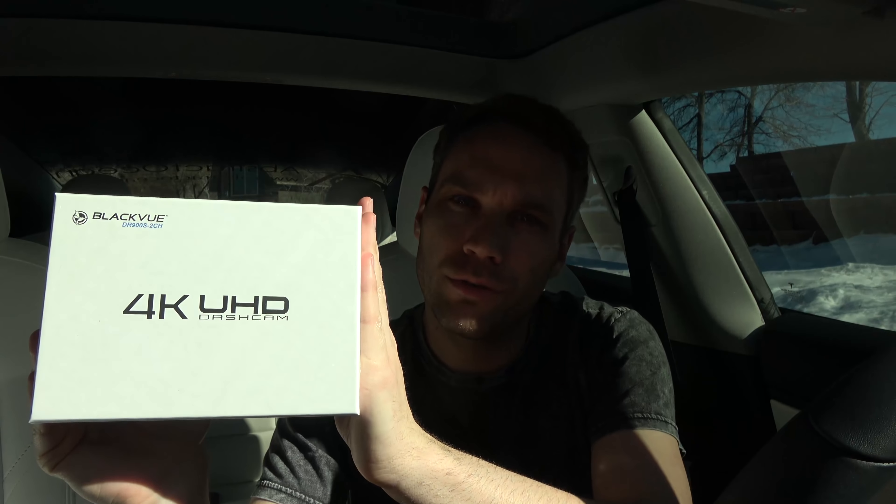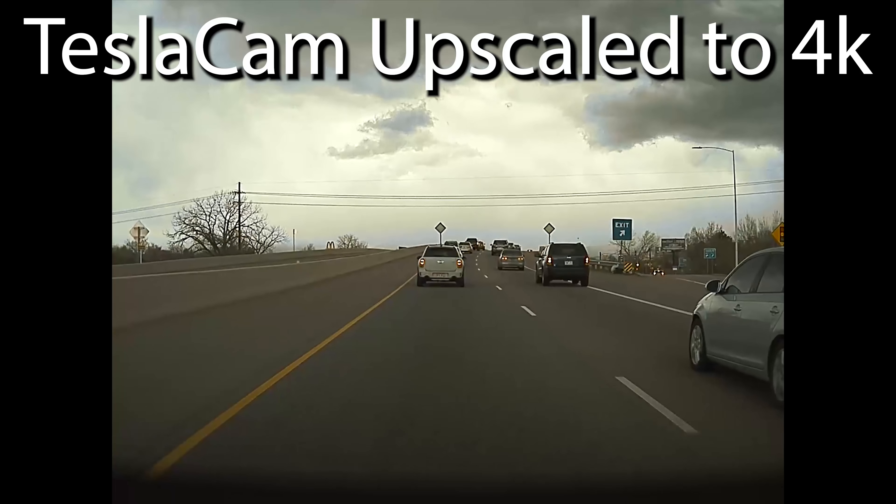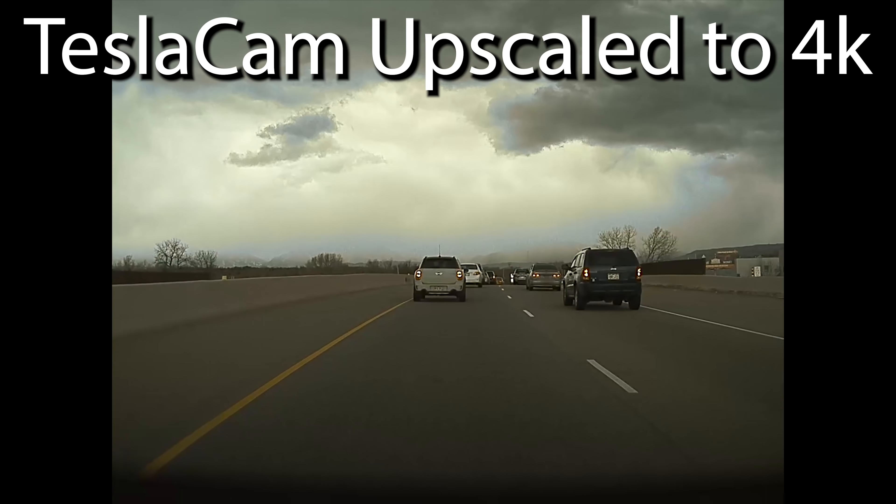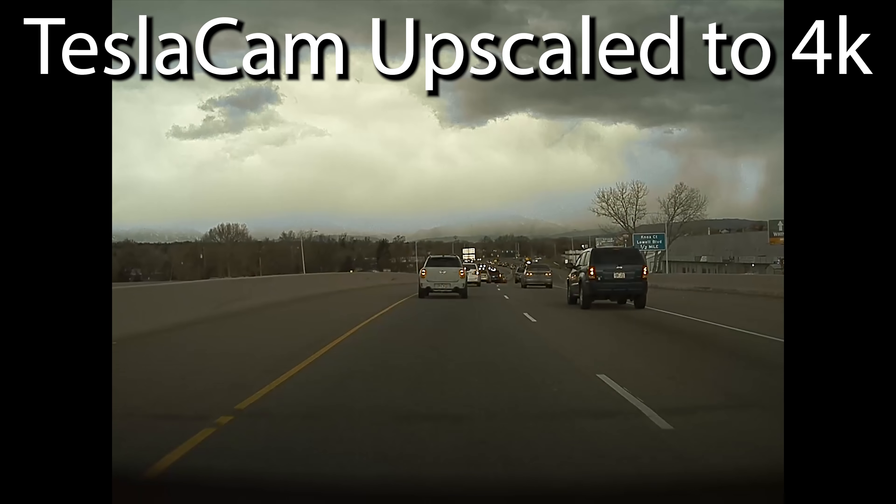Today is the install of the Blackview 4K DR 900 Series two-channel dash cam. A lot of you are probably saying the Model 3 has a built-in dash cam, and while it's nice, it just isn't 4K. You can't really check up on it remotely. I'll put up some clips of what this looks like compared to Tesla's dash cam — the wide angle, the quality, you can see license plates much better.